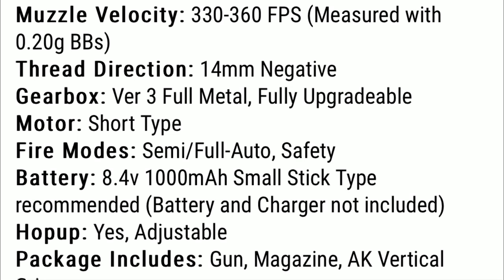In the package you will get the gun, the magazine, and a vertical grip. Overall this is a great gun for beginners and even intermediate players. Because of its low price, this will allow you to get into airsoft without having to drop a whole ton of money.